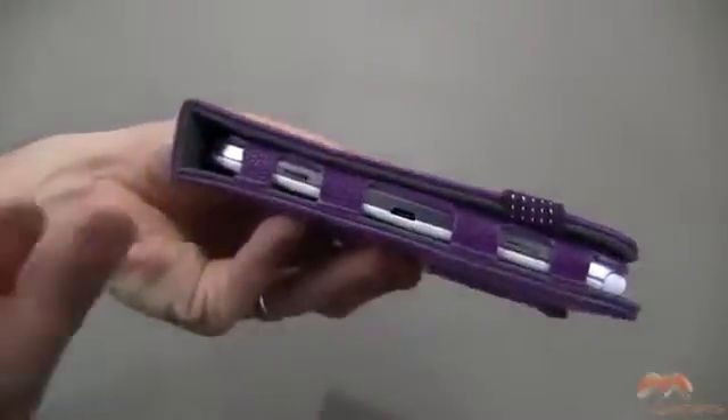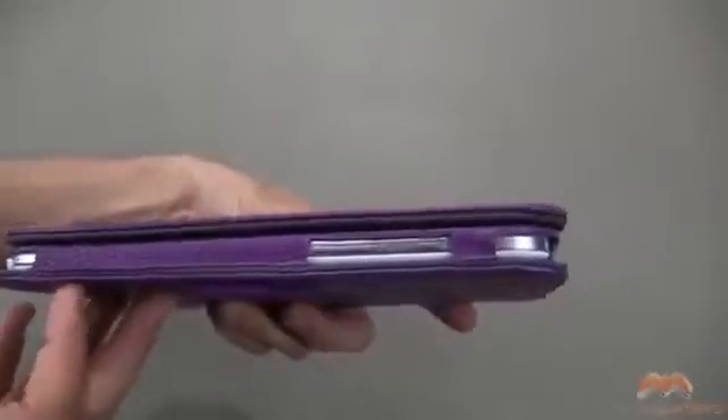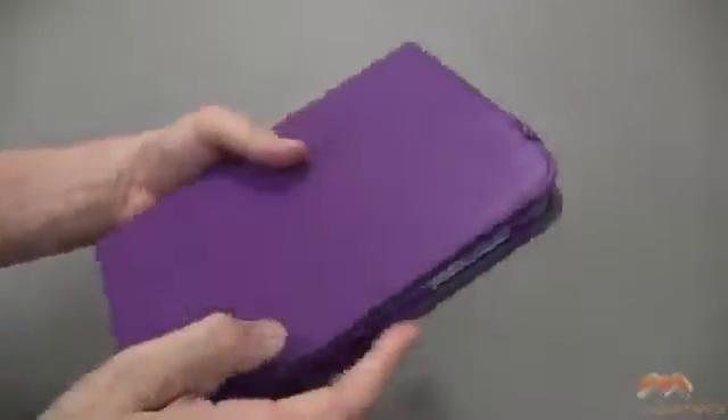As far as exposure points, everything you need access to is available to you within this case, and you can see what that looks like.